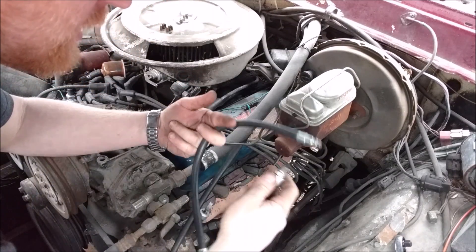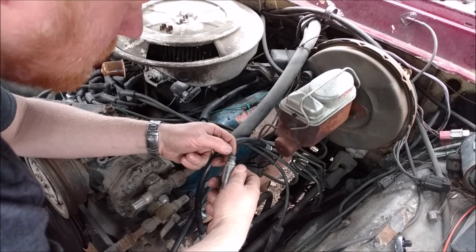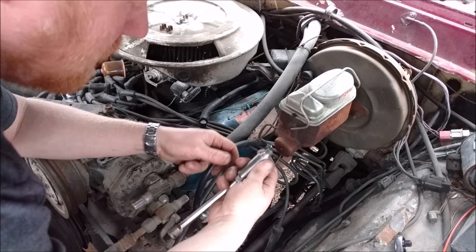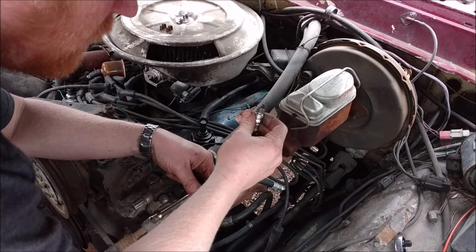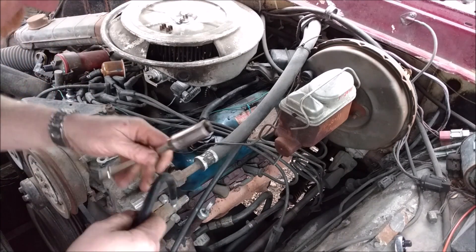First thing is to remove the spark plugs. Pull out a spark plug and save them so you can read them. This one I've got a little corrosion on one side — oil buildup — so I know that this cylinder is burning a little bit of oil, but no big deal.